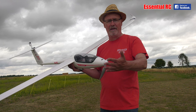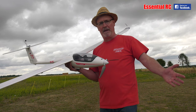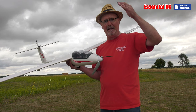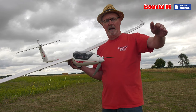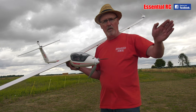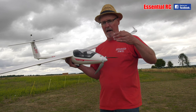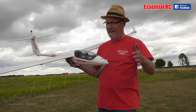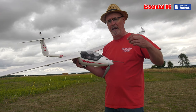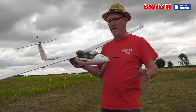I had three rates set up on my radio, and I left it on high rates so I could demonstrate some mild aerobatics. Loops are really easy — just a shallow dive, build the energy, and then pull over the top. Rolls are the same: if you've got a bit of speed, no problem, but they are very slow. It's a glider, so that's kind of understandable. Full deflection and it rolls, but you're going to need to feed in some elevator to keep it vaguely axial.